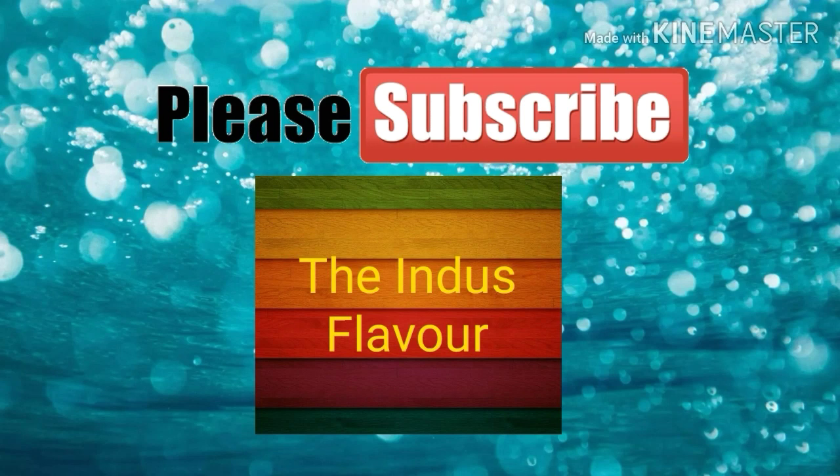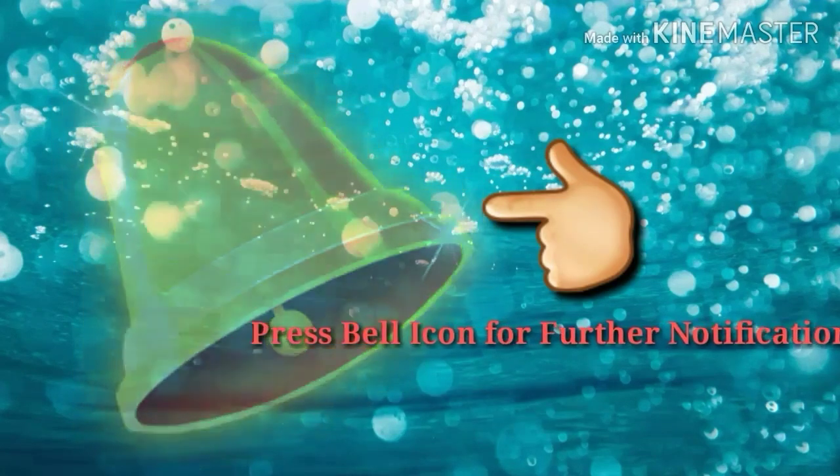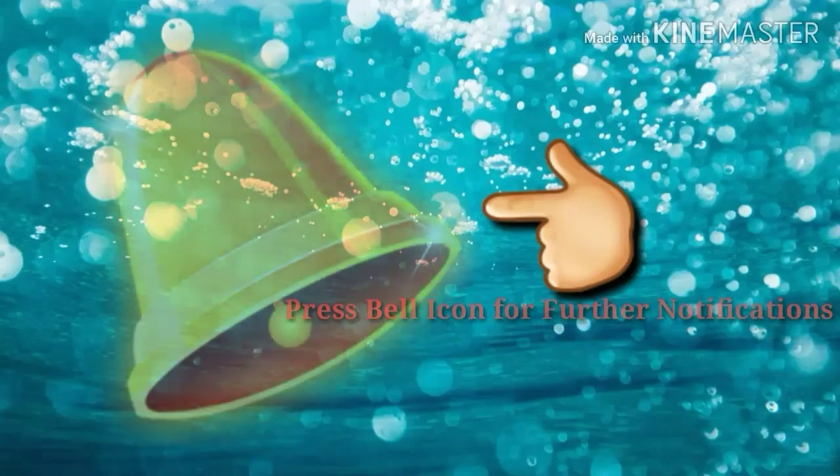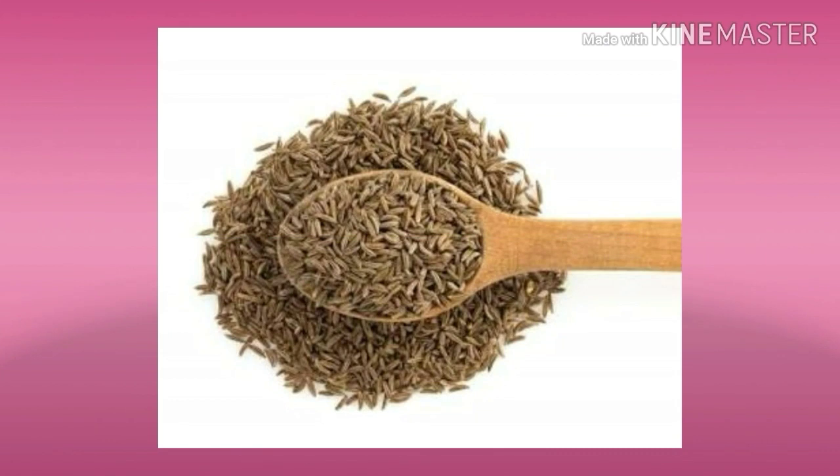Before starting, I would request you all to please subscribe to my channel The Indus Flavor and also press the bell icon for further notifications. This will help you to connect with us and you will get our recipes as soon as we upload.